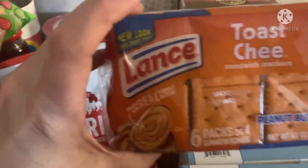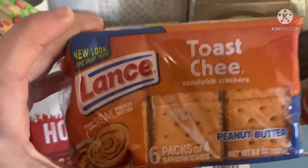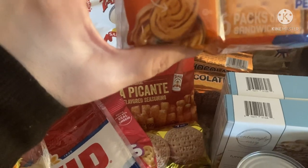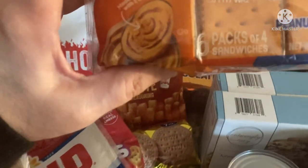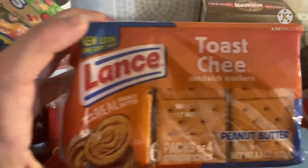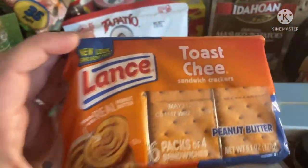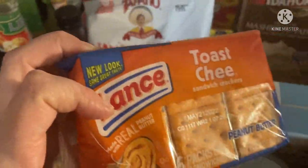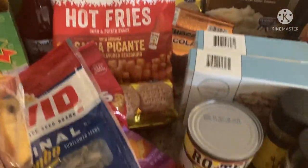Another one of my favorites — the cheese crackers filled with peanut butter. I lost my concentration for a minute there. I believe I only remember seeing these in four packs before, but this is a six pack, so I grabbed one of those.